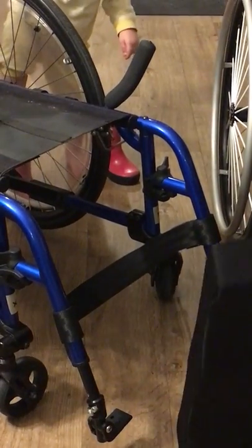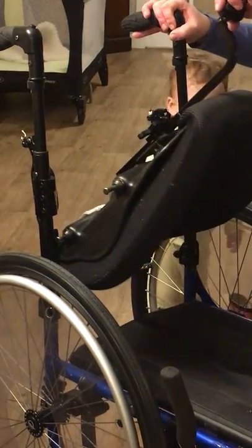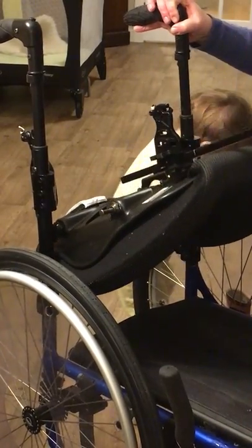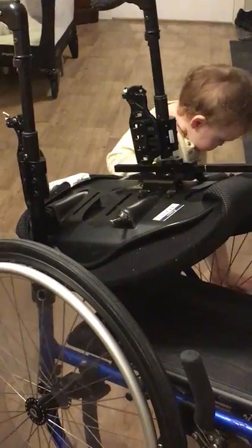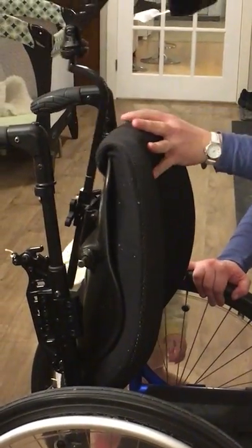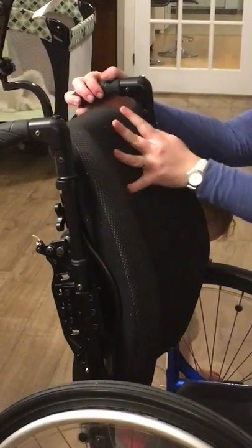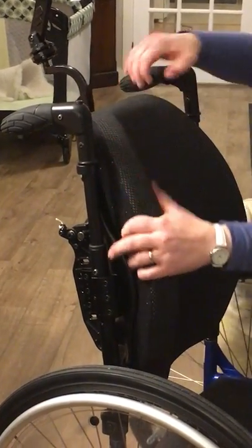We can do this one. On this model in particular, I go back and get my two bottom pins into the hooks down here. I'm getting them just into the hooks down there, and then I just rotate the back up. I'm listening for two clicks and I can check to make sure my back is on.